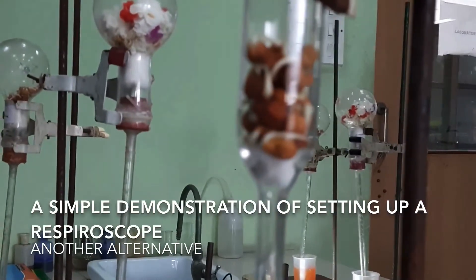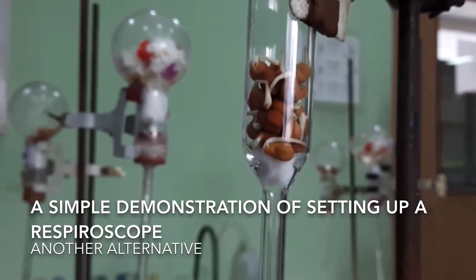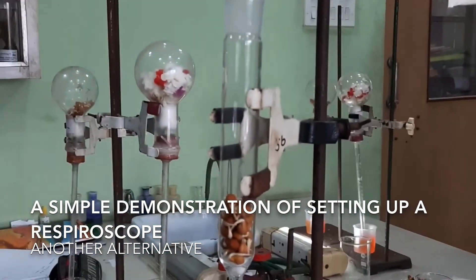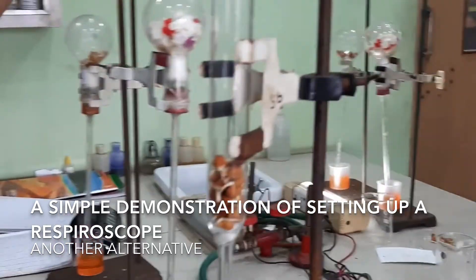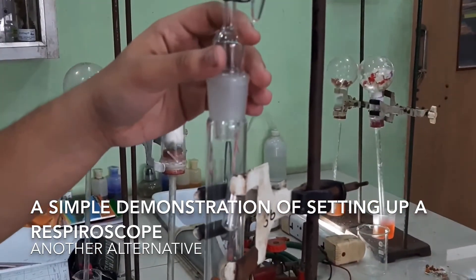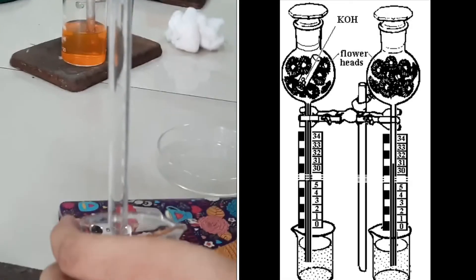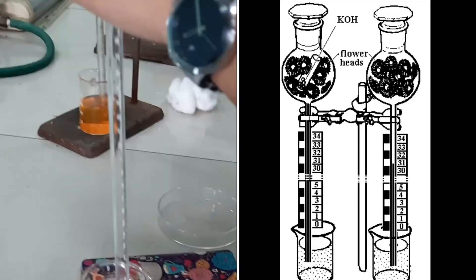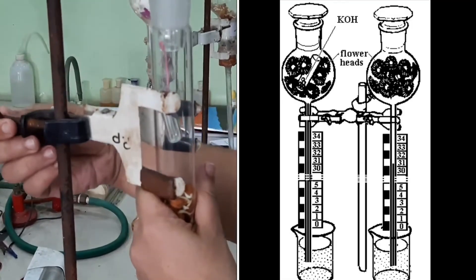There is also an alternative apparatus which can be used to perform the same experiment — it is called a respiroscope. We will do a simple demonstration of the entire setting up of the apparatus. The same principle applies: with respiration there will be a suction pressure which will increase the level of brine water. We have kept the diagram here to compare the entire setup.